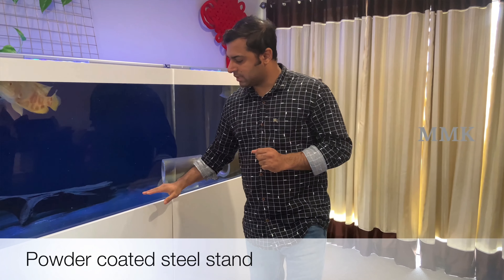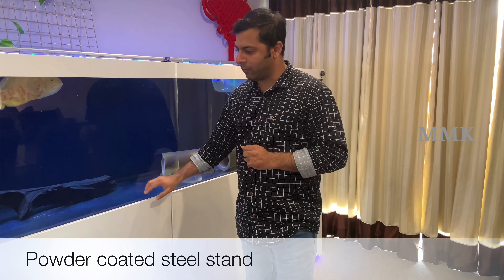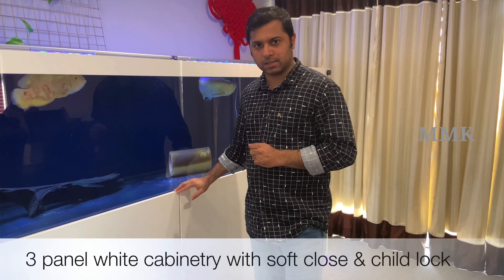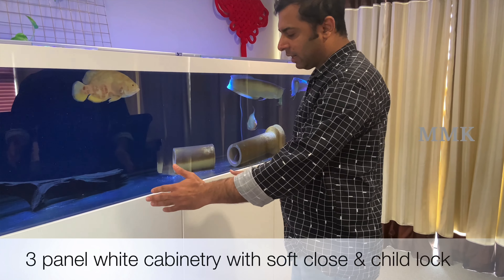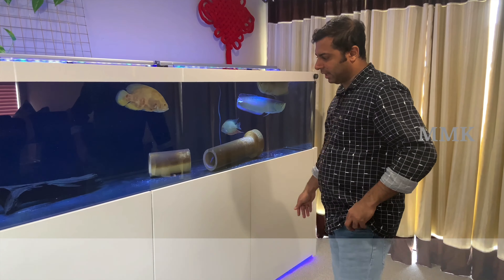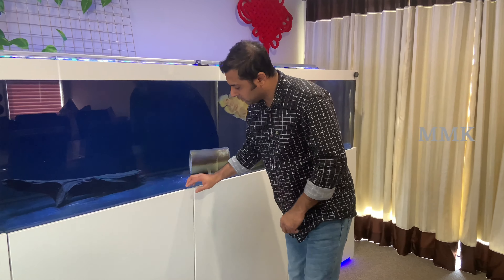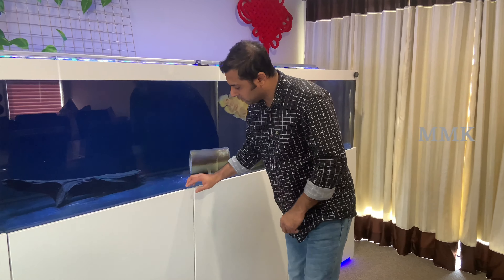We have two parts of the tank. The pothos are on a wooden frame — they are also used with a stainless steel frame and panels with a wooden frame. This is the cabinet right here. There are some pothos. I will open the door for the child lock — I will use a magnet lock.